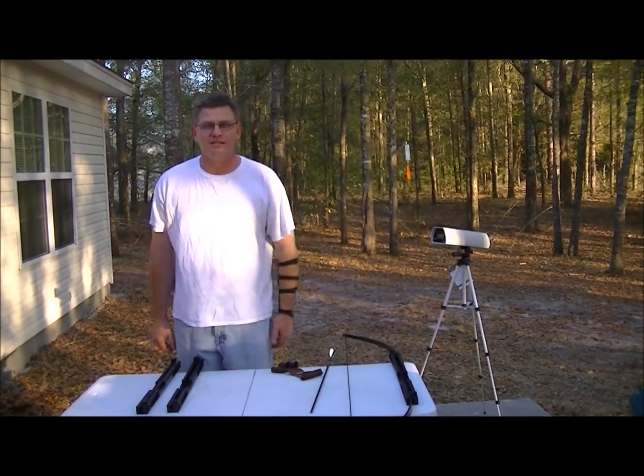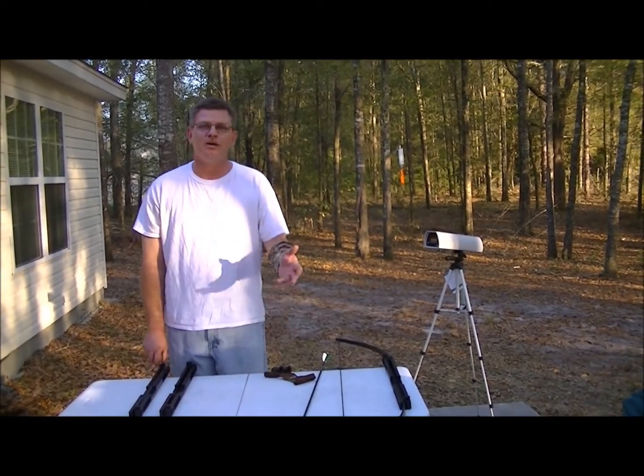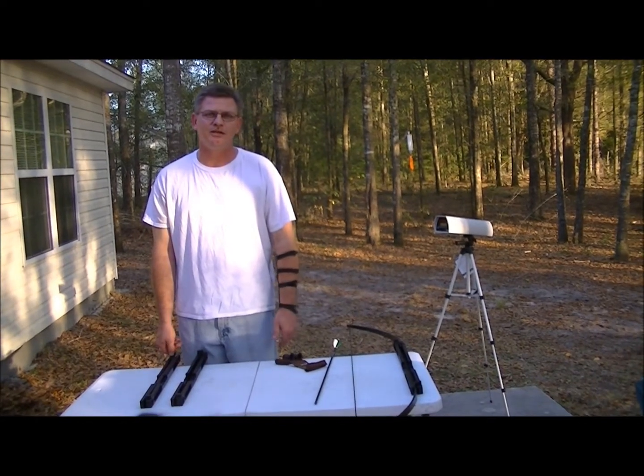We've been working like demons trying to get everybody's orders out to them and hadn't had time to really test it. We had a phone call from a customer that said his bow wasn't pulling 60 pounds, and we've tested a little bit already, but we wanted to test it for you on camera.